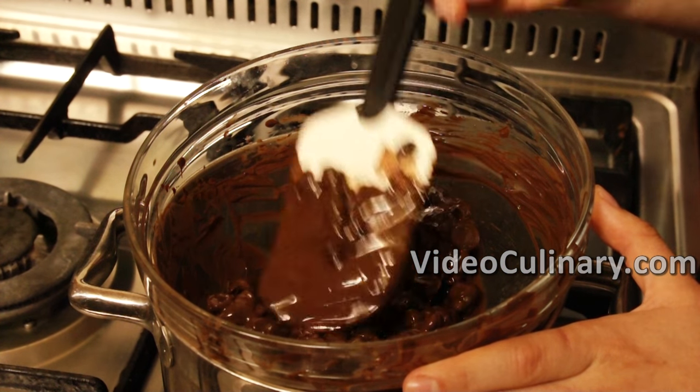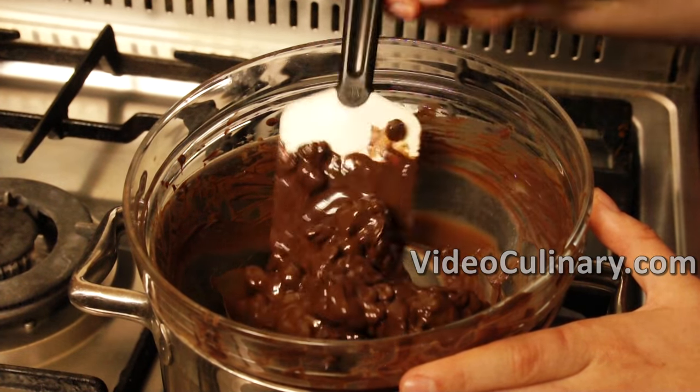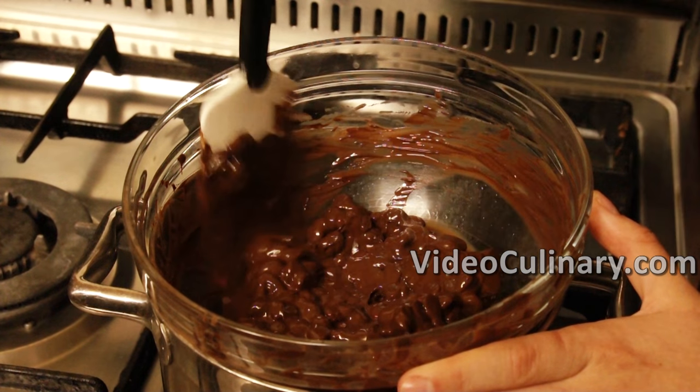There are different ways to temper chocolate, but all of them are based on the same principles. In this recipe, we'll temper the chocolate using the seeding method. You'll find other tempering techniques on the tricks and tips section on our website videoculinary.com.